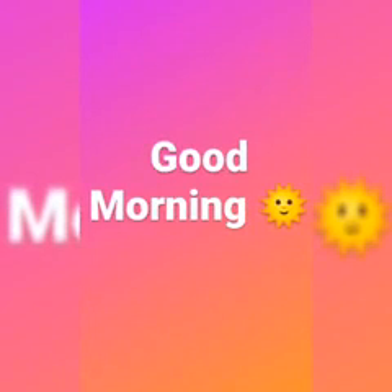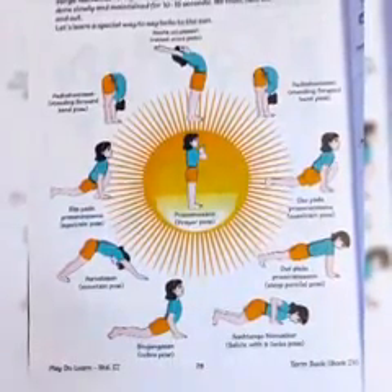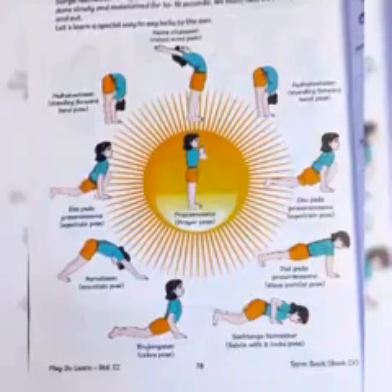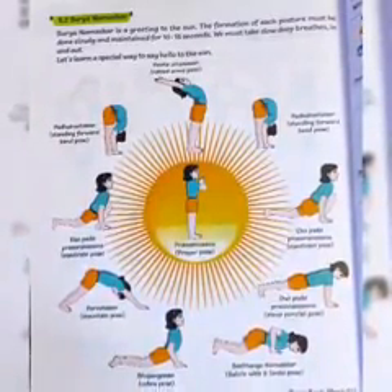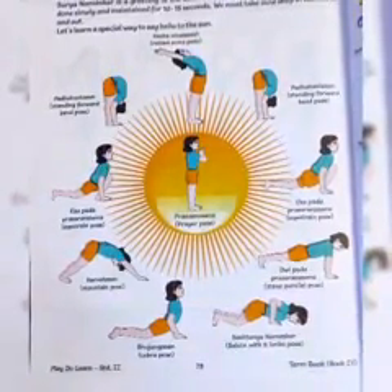Good morning my dear students. In our previous lecture we studied about Surya Namaskar, where we saw that Surya Namaskar is a greeting to the sun. The formation of each posture must be done slowly and maintained for 10 to 15 seconds.